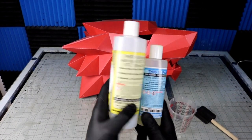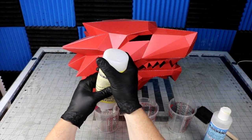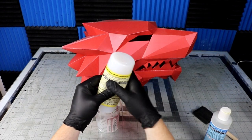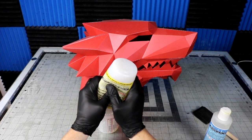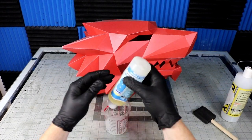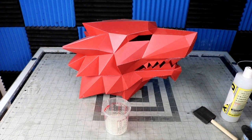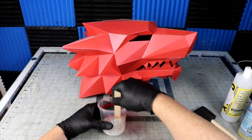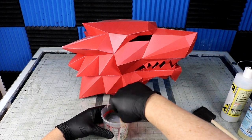I've never done any Pepakura paper craft type stuff before, and I really wanted to make this a solid piece. Right now it's pretty flimsy, so I thought I would put on a thin layer of XTC resin to harden the outside. It's technically for 3D prints, but I've used it before to harden EVA foam, so I thought — why not try it with paper? Mix it together, two parts A to one part B, and brush it on. I put two coats on the outside to stabilize the shape.